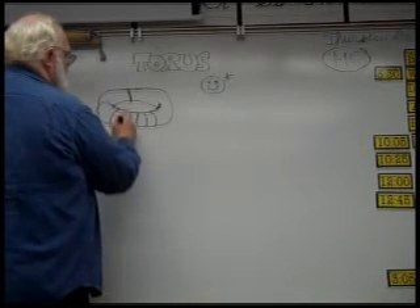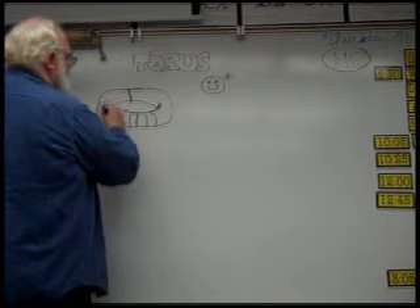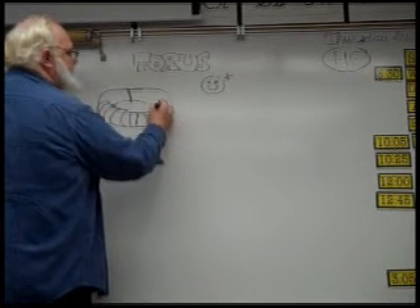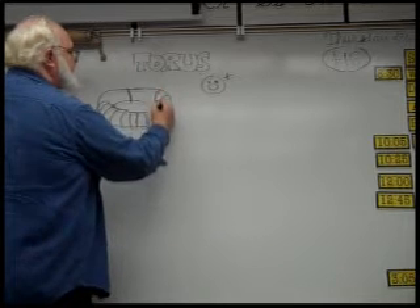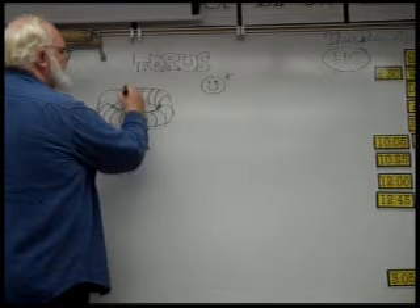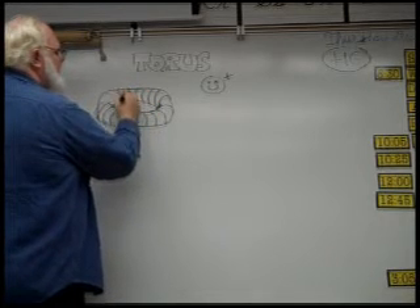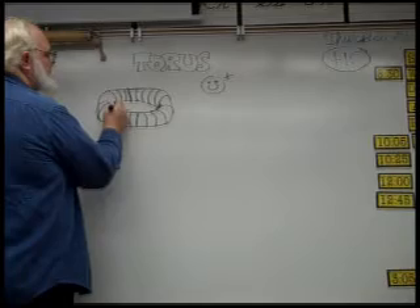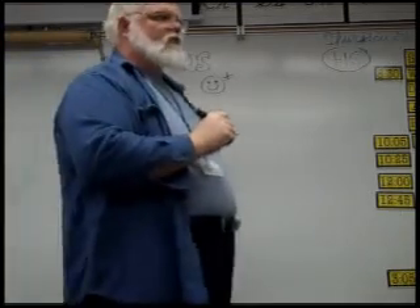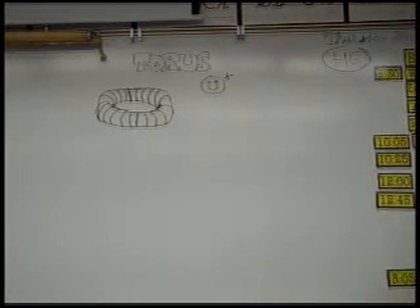Bend them more and more. Make them more bendy — really, really bendy. They get really bendy when you get really bendy. And then they get less bendy. I'm going to keep following that contour of my donut all the way around.